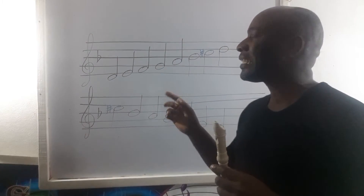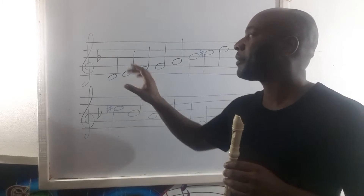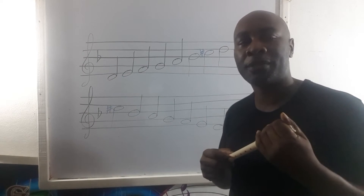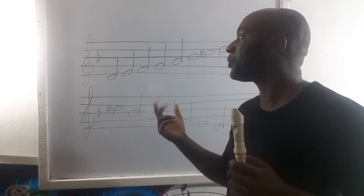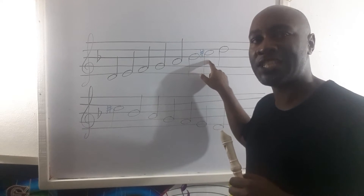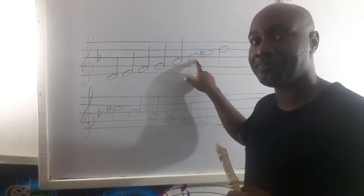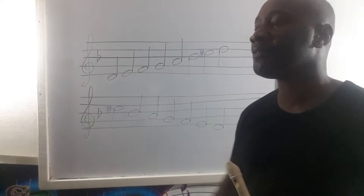Today we are playing the D-harmonic minor. If you can see here, in the key signature we have one flat because the D-harmonic minor is relative minor to F major. We are doing the harmonic minor so there is a C-sharp — we raise the 7th note. This is our B-flat; in the key signature we have the accidental here, the B-flat.